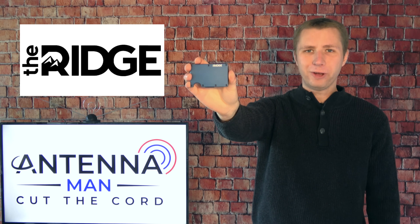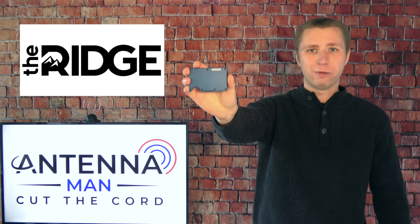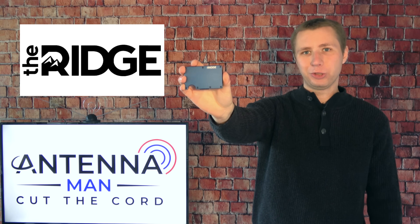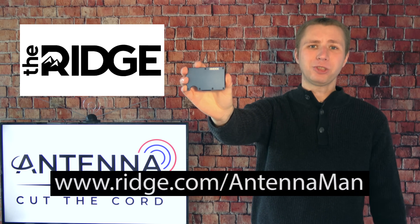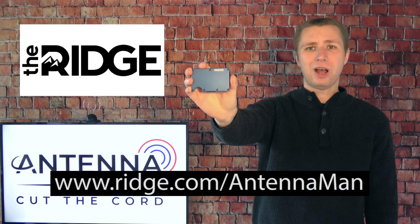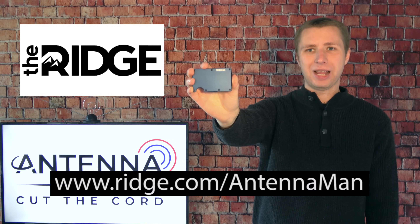The Ridge Wallet is a perfect gift for the holidays. Everyone has an old wallet they've owned forever, and no one thinks to get themselves a new one. 40,000 five-star reviewers can't be wrong. Get 10% off by going to ridge.com/antennaman and type in the keyword 'antenna man' at checkout.